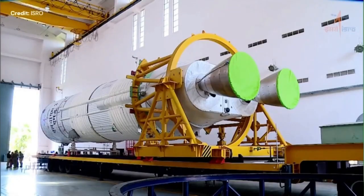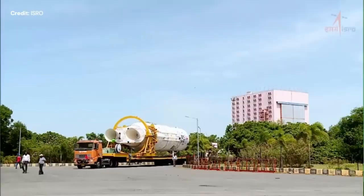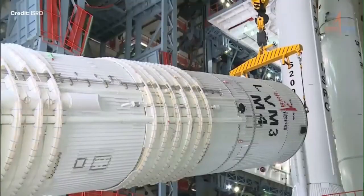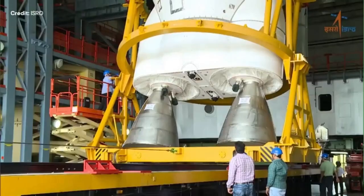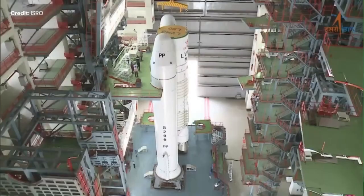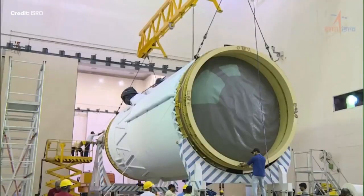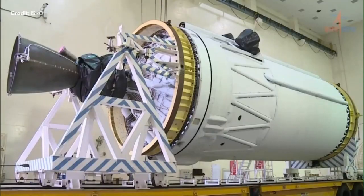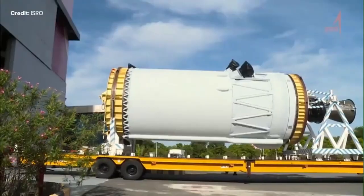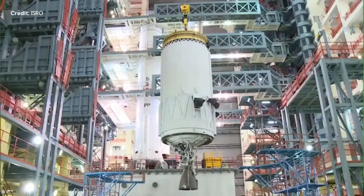The stage one center core, the L110, is also entering the assembly building, being added in between the two side boosters. This is the C25, the stage two, which will also be added on top of stage one.